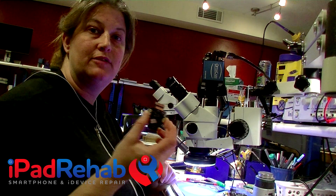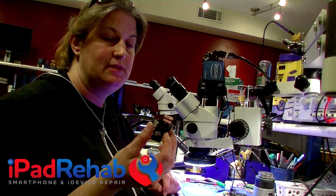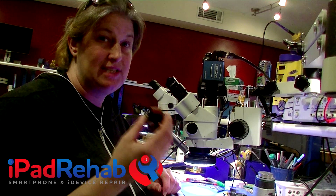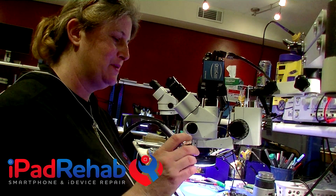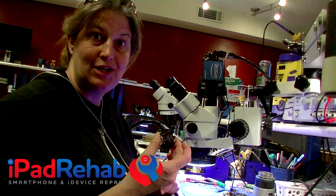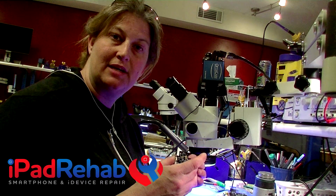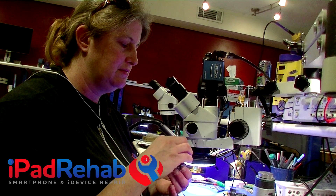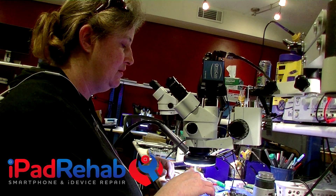Today we're going to try to fix another one of these drone gimbal boards — PCB boards that the gimbal camera attaches to. These are commonly damaged if you have a crash with your drone. Sometimes wires come disconnected, which is straightforward to fix, but a lot of times the crash will actually rip components off the board, and that's how this one came to us.